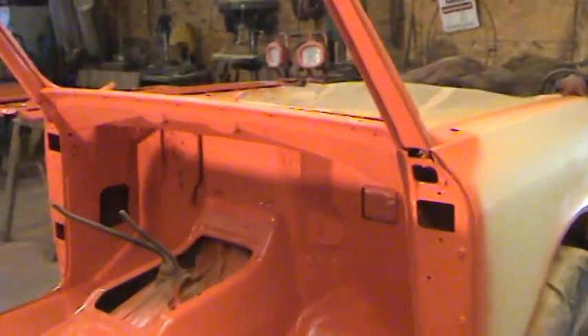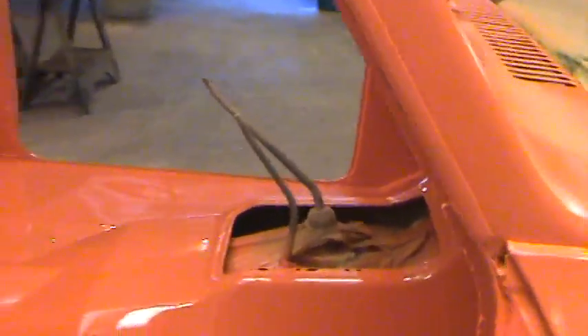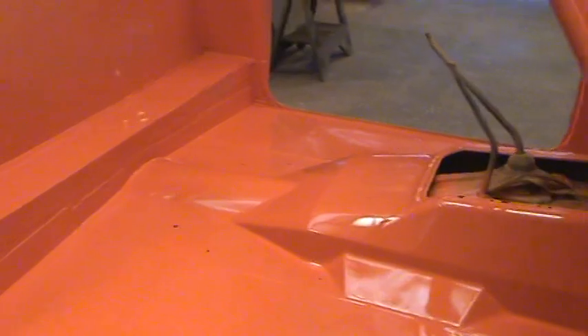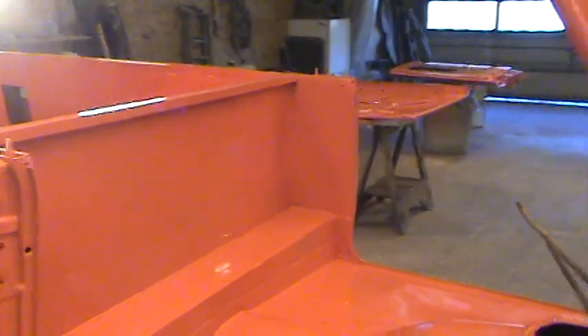Just kind of giving you a little view of where we're at on this. Here next week we will be spraying the outside color. We'll hang the doors on it, get them prepped and ready to go.